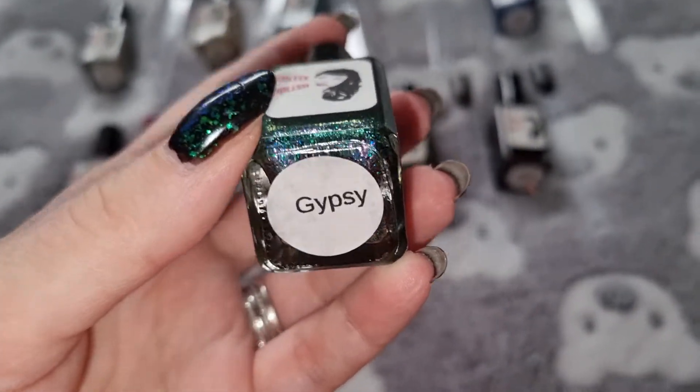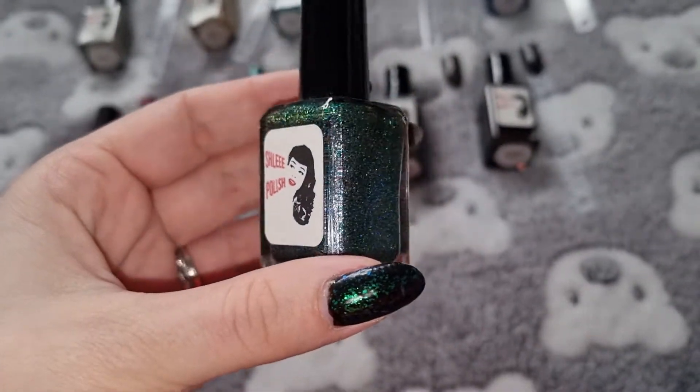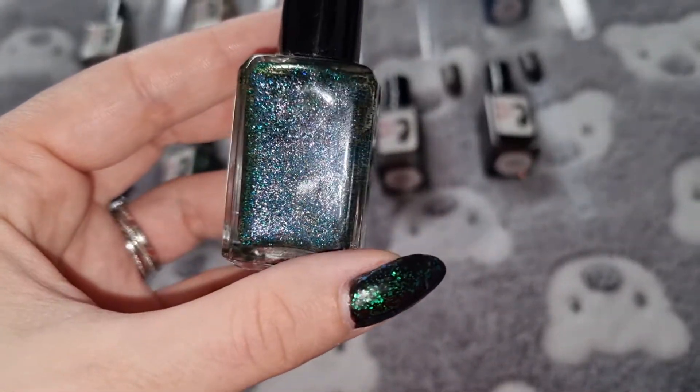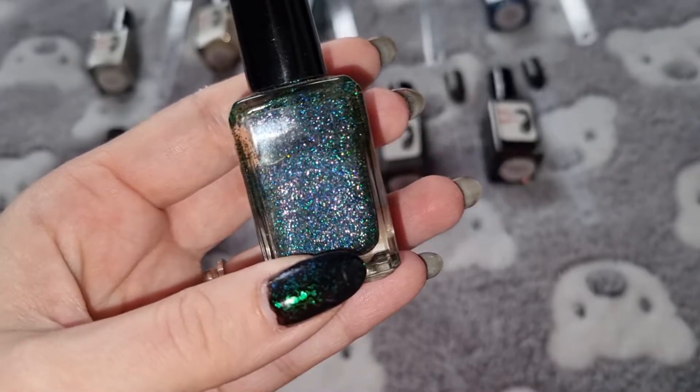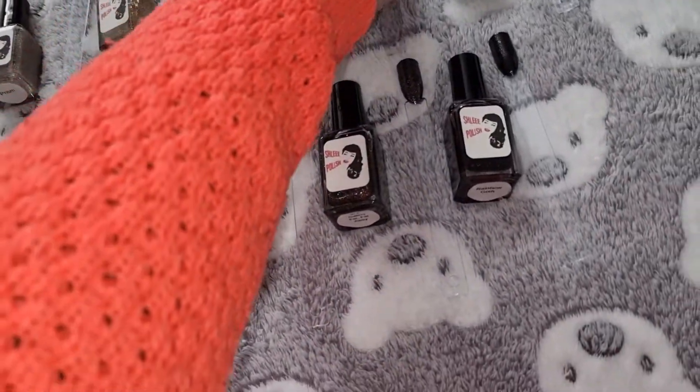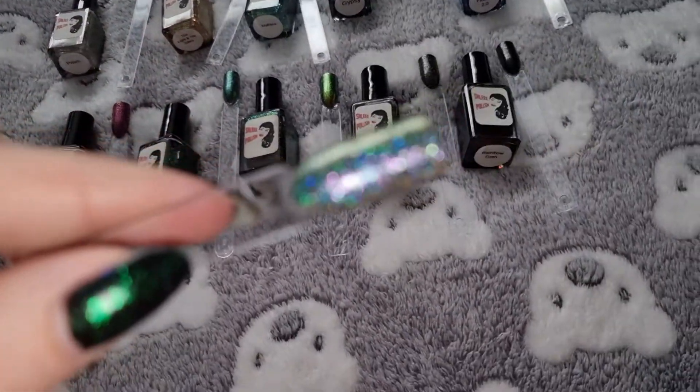This one is Gypsy. This is what it looks like swatched.